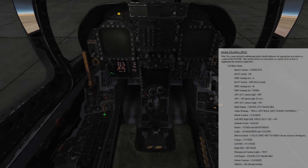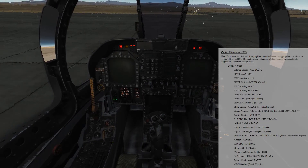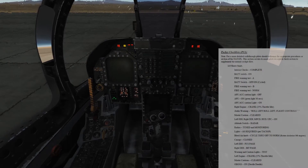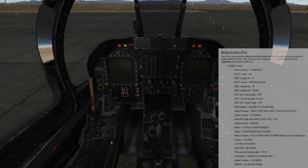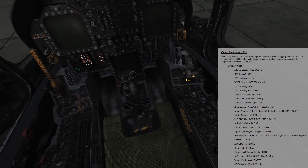We'll do our B circuit test: Engine fire left, engine fire right, APU fire, lead air left, lead air right — that was good. Switch back to norm. APU accumulator light is out.